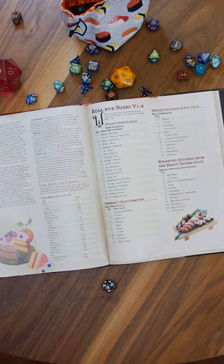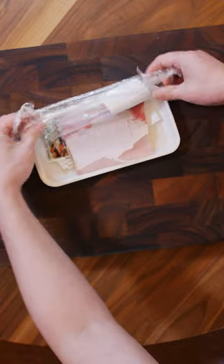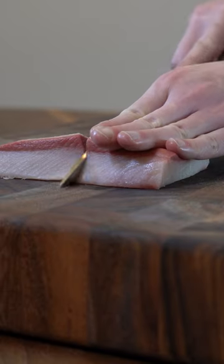Number 5: Hamachi Yellowtail. It's a fatty fish with a creamy, buttery texture and mild flavor.